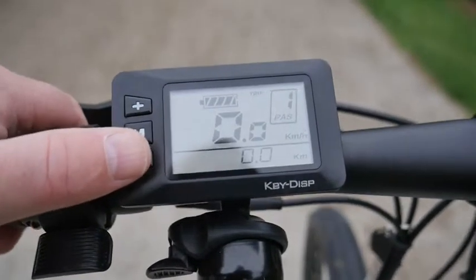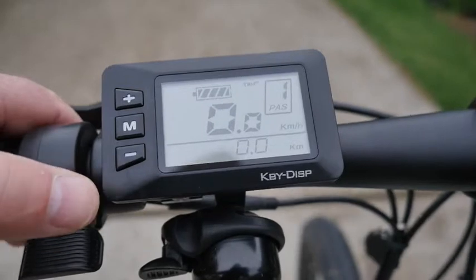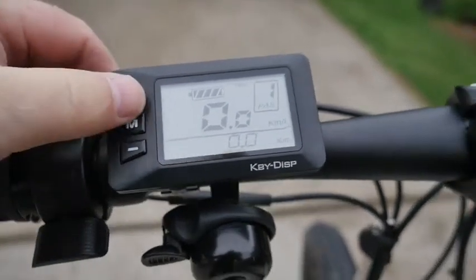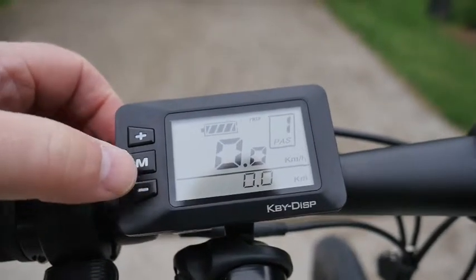Digital display showing speed and battery life. And you can change the passengers — so on passenger 2, you just zero it for passenger 2.